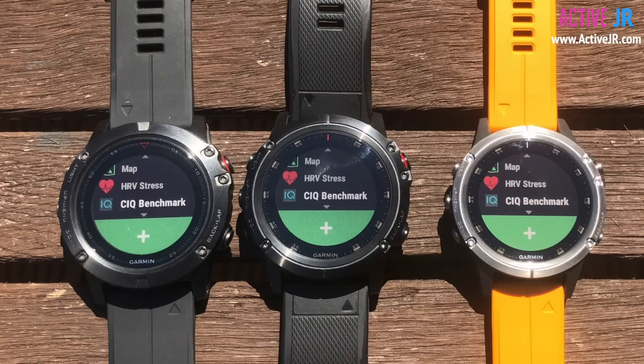Hi there guys, my name is John from ActiveGL.com and in this video I'm going to be doing a benchmarking test of the Garmin Fenix 5 Plus series against the Garmin Fenix 5X. The reason I'm doing this video is because I've had a number of people ask me what is the hardware difference inside the watch. Apart from taking it apart, the best way I thought we could do this is by doing a benchmarking test with an app that's available on the Connect IQ store.